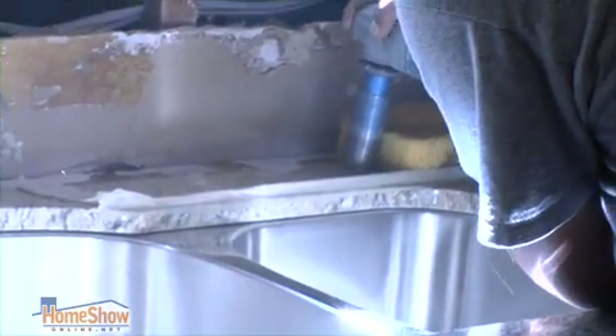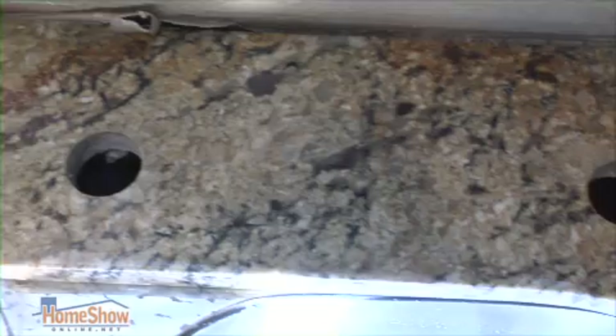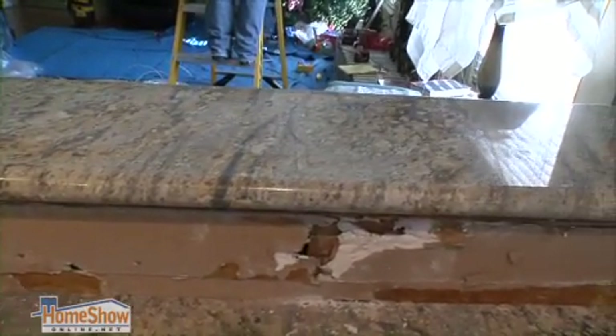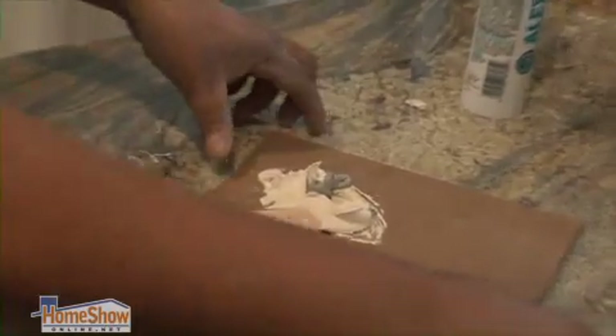Once the countertop is installed, we mark and cut the holes on site. Typically, to remove the old countertop, the old backsplash was on top of the countertop, so as you're removing the old countertop, you damage the backsplash. On the seams where backsplashes meet the countertop,